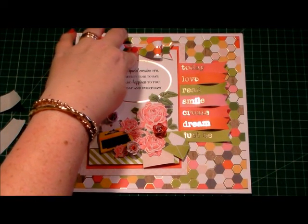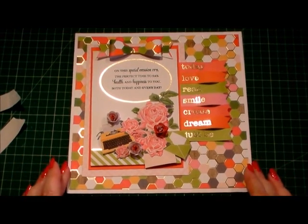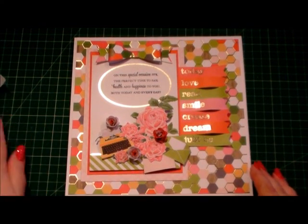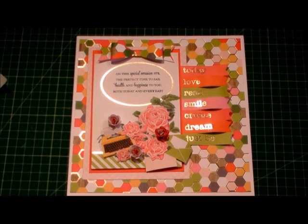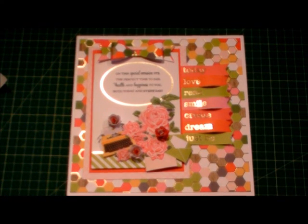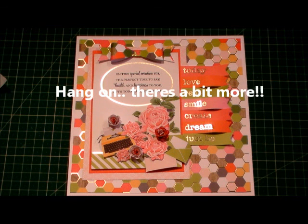And that is our card finished! I think that is so pretty. I do hope you've enjoyed watching this project using this gorgeous Hello Darling stack from Die Cuts with a View. If you've enjoyed it please give me the thumbs up, and hopefully I'll see you again next time for even more exciting projects.